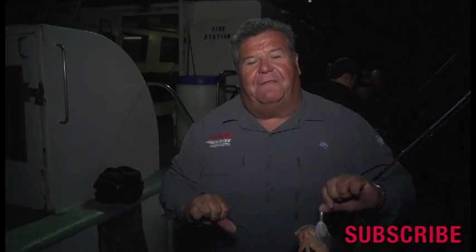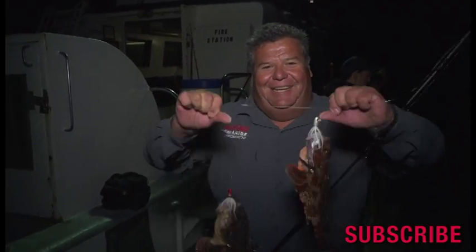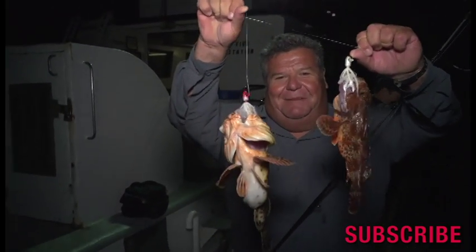That's today's little video blog. For more information on how to catch fish and how to cook fish, subscribe to my YouTube channel. Hopefully you get to go sculpin fishing soon and try using bucktails like this — you'll be successful too. Talk to y'all real soon.